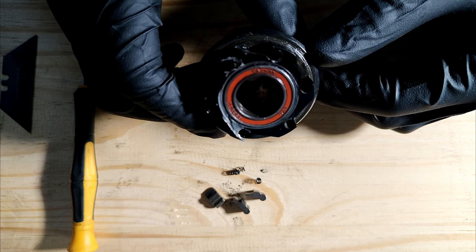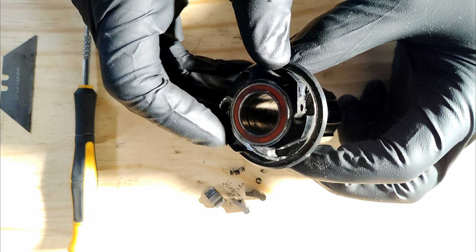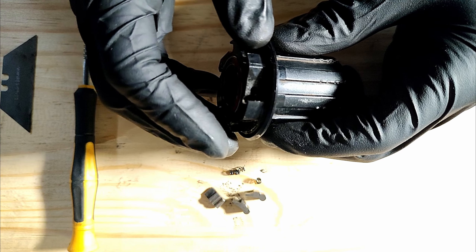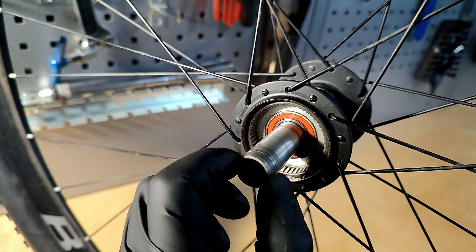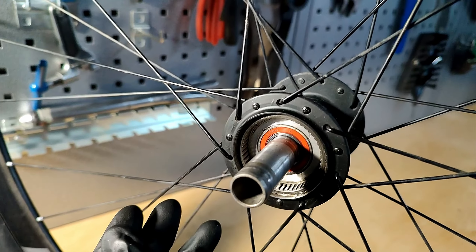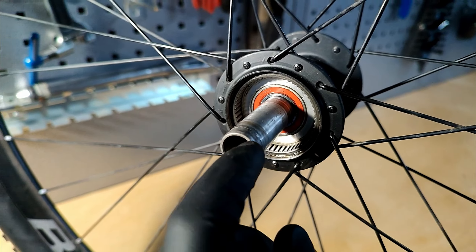I'm not going to show you how to remove the bearings because if you're doing this job you should know how to do that yourself. Take note: the bearing spacing on the freehub is two bearings at the end where it meets the hub shell, and one on the far outboard side. On the main hub shell it's a similar process — just removing two bearings. I hit the axle from one side with a rubber hammer and the non-drive side bearing pops out, then hit from the other side for the drive side bearing.